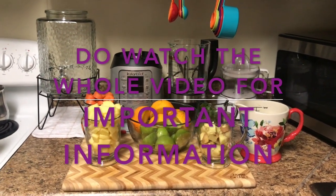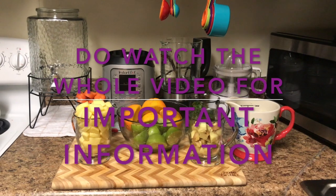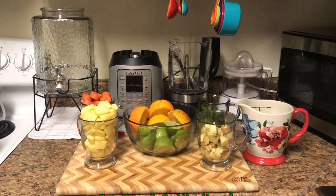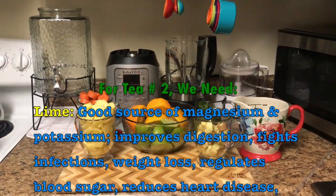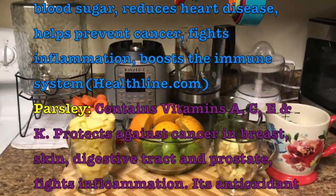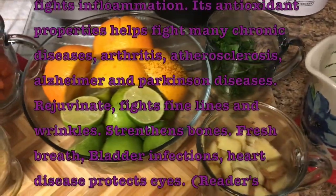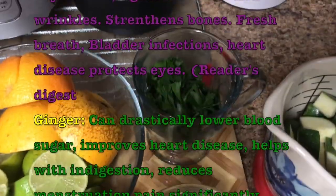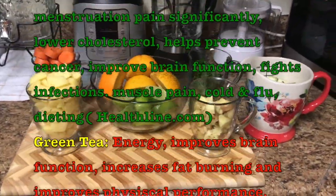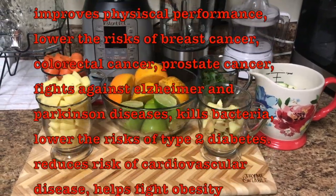Good evening, everyone. Tonight, Health Alertness brings hope of a tea that burns fat throughout the body. This is tea number two. Tea number one was already posted, and the URL will be in the description. We already cleaned and cut everything. We have the carrots, the potato, the oranges, the limes, the ginger, the parsley, and the zucchini cut. The green tea is boiling. Now we're going to juice the lime so we can add the lime skin into the tea.